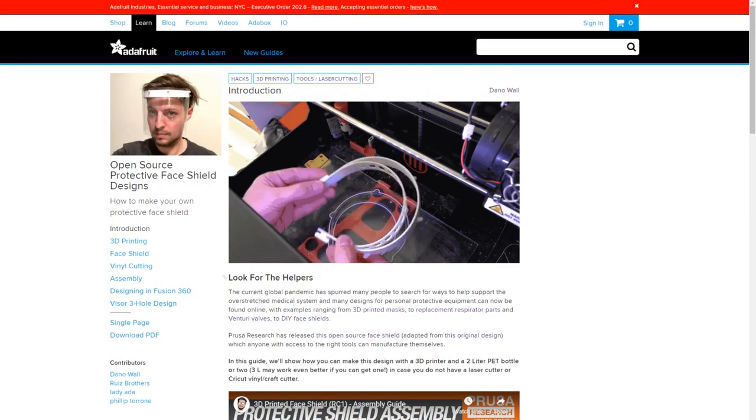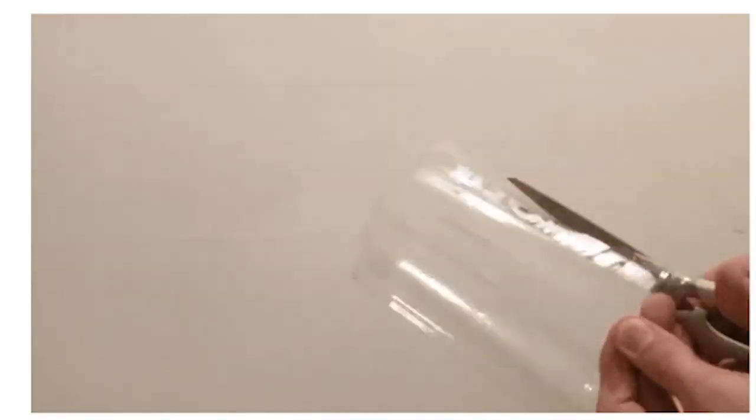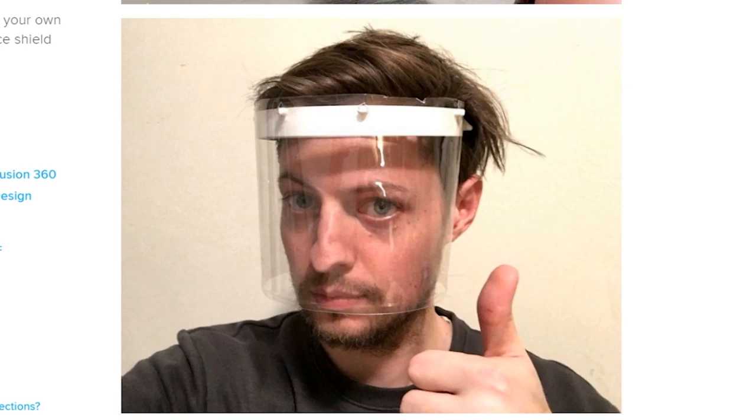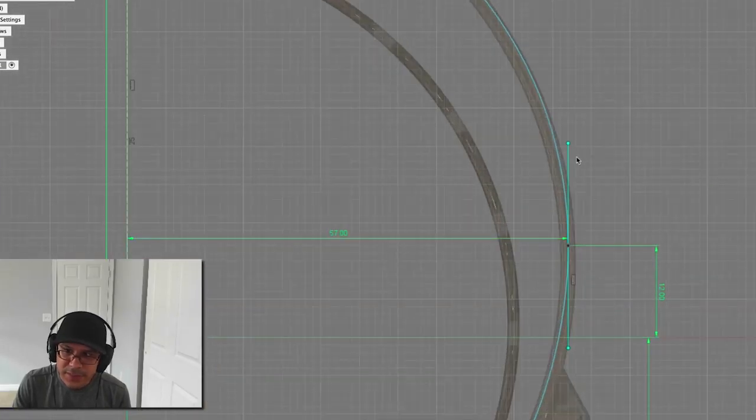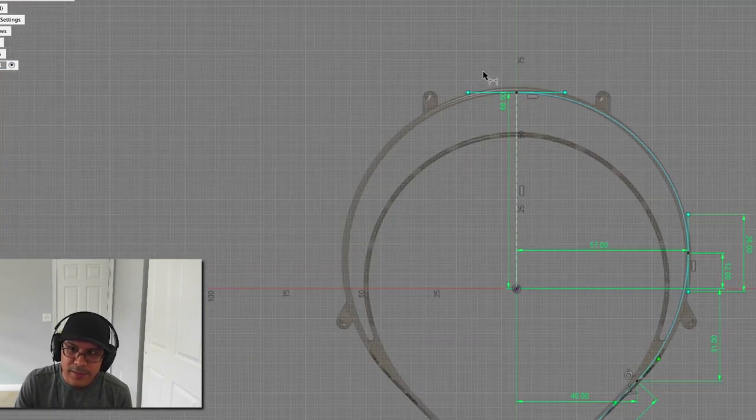Dana Wall created this guide for outlining some of the design considerations for face shields. It covers a few different strategies for cutting out the PET sheets to form the protective barrier, and a video guide for setting up parametric designs in Fusion 360. The designs for protective face shields are changing fast, but it's a great guide for anyone who wants to get involved.